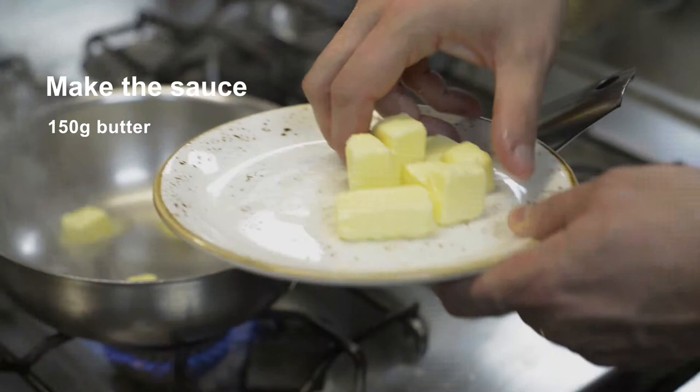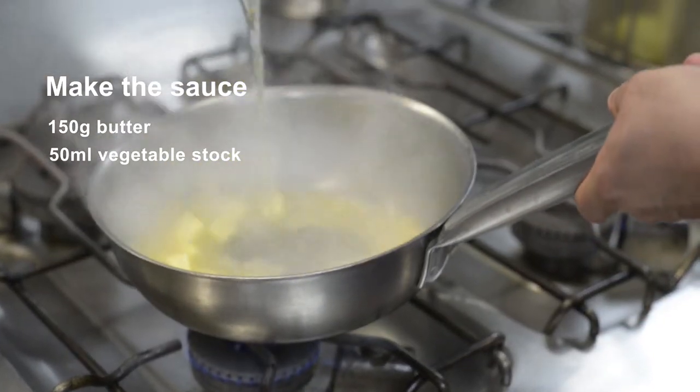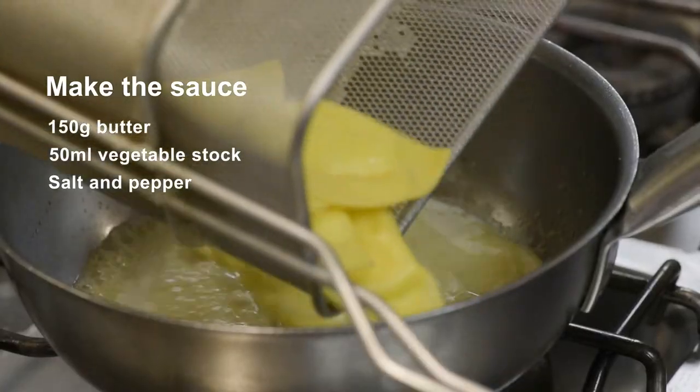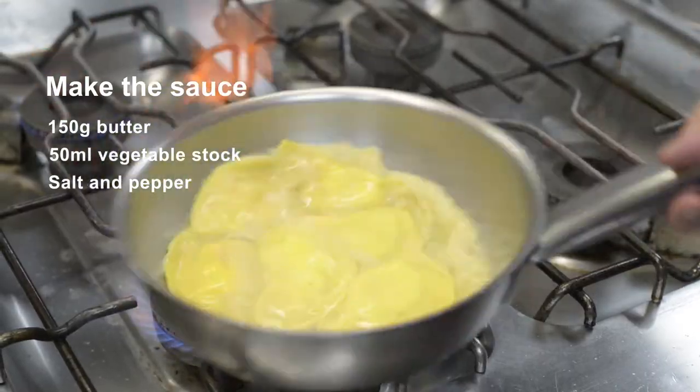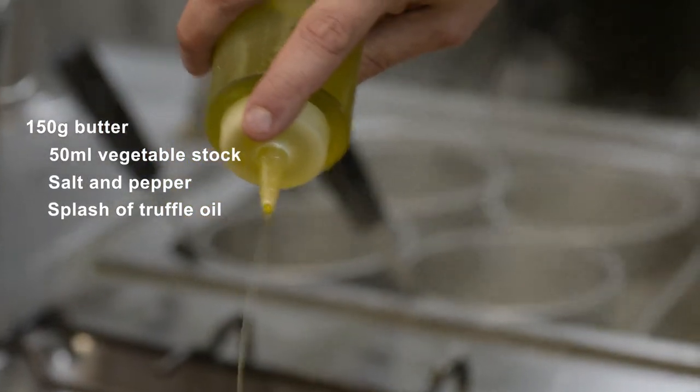To make the sauce, just melt 150 grams of butter with 50 milliliters of vegetable stock. Add a little bit of salt and pepper to taste. When it's nice and creamy, pour the ravioli in and stir very gently, adding a touch of truffle oil.